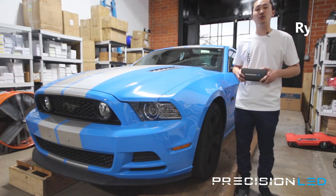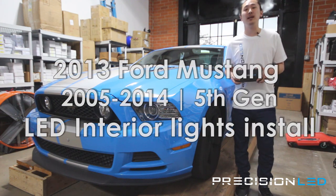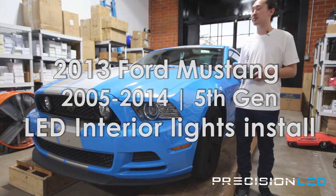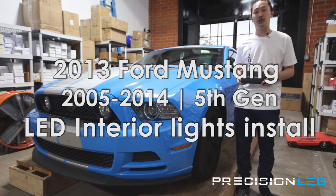What's up everybody, my name is Ryan with PrecisionLED, and today we're going to be installing our premium LED interior package on the 2013 Ford Mustang. This install is also compatible with years 2005 to 2014 — that'll be your fifth generation.